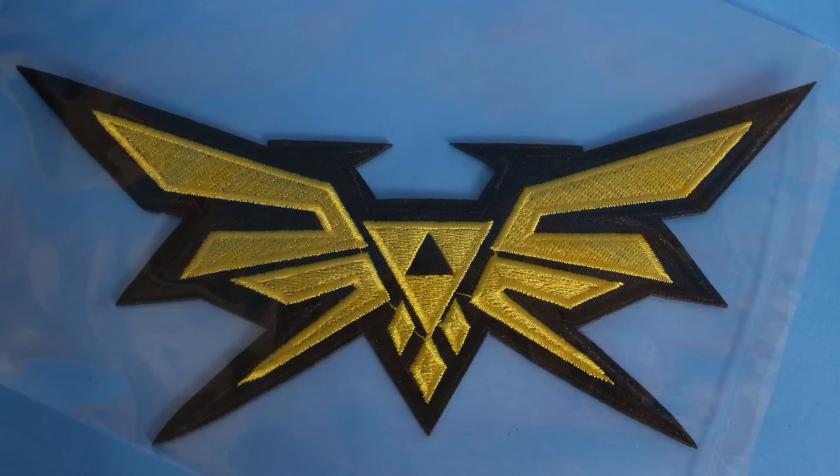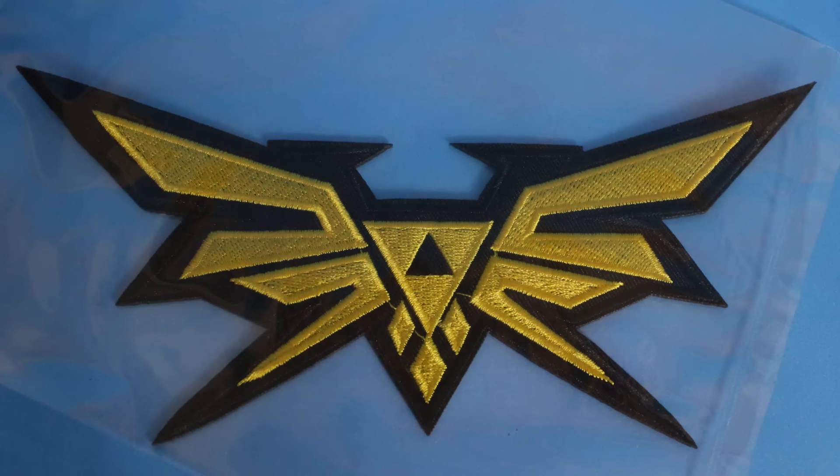First off, we have a Zelda patch. I don't know why I'm digging patches, but I think they're really cool. I actually had a dream last night of putting them on a jean jacket. This one is a cool shape because it would fit really perfectly on the back, like wings or something right in the center. So I'm digging that. And we also have a Hadouken item.